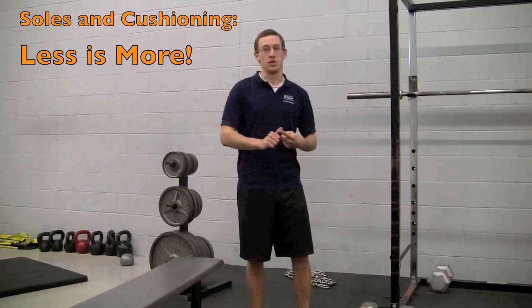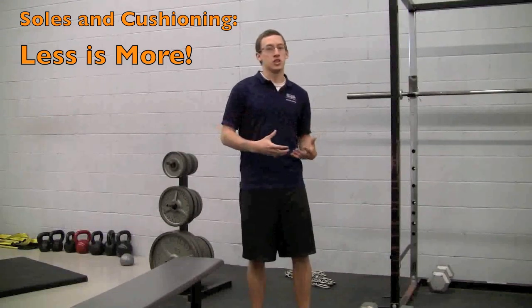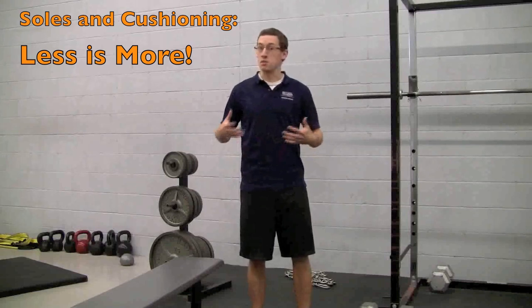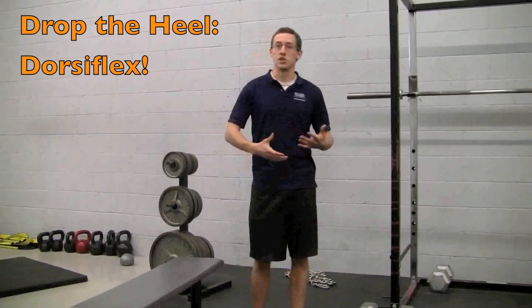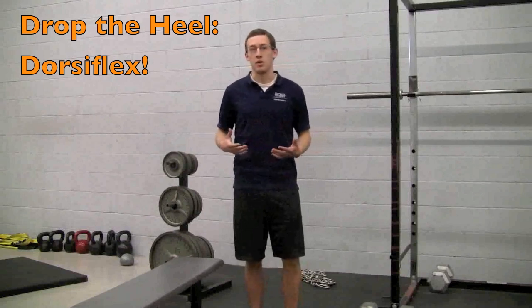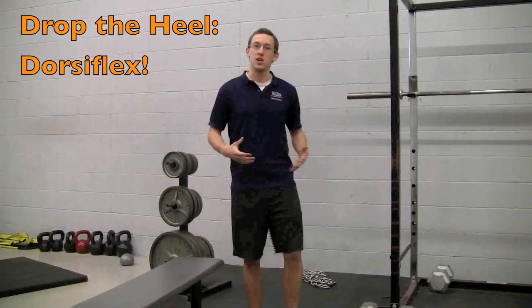A couple quick things to think about. We like to see thin soles on our shoes, contrary to thicker ones with more cushion. Less cushion has actually been shown to prevent injury and be more stable, since your foot isn't taking all that time to come down and cushion itself. We like to see a low heel to promote a little more dorsiflexion in our movements, make sure we're activating all the right muscles, and keep our center of gravity in the right place. A heel that's too high can often shift your knee a little too far forward in a lot of our exercises.